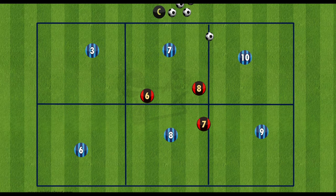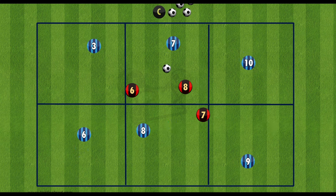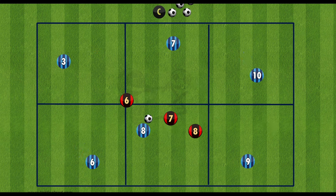For this drill you will separate a rectangle into different sections. In this example we have 6 different sections, with 6 attacking players and 3 defenders.